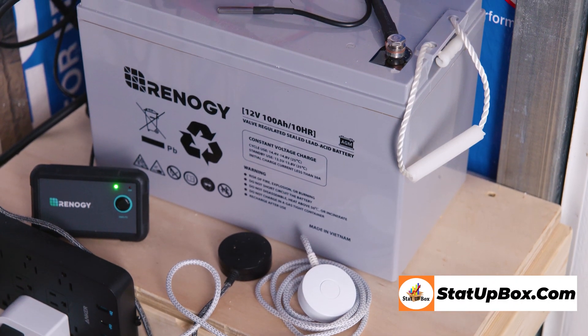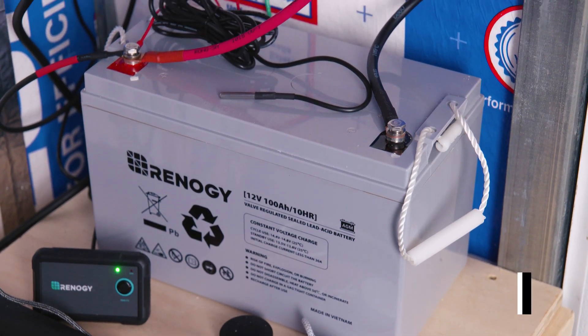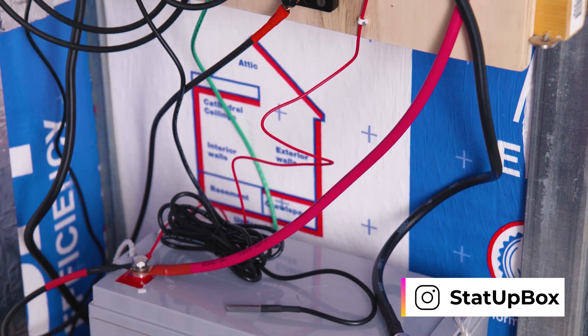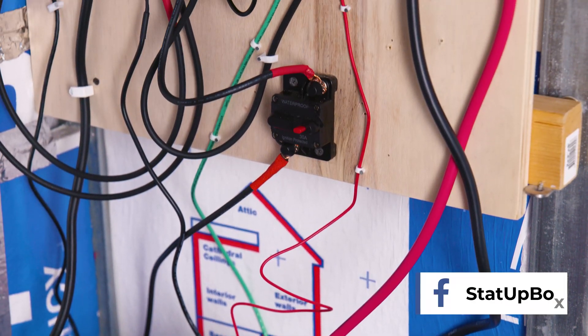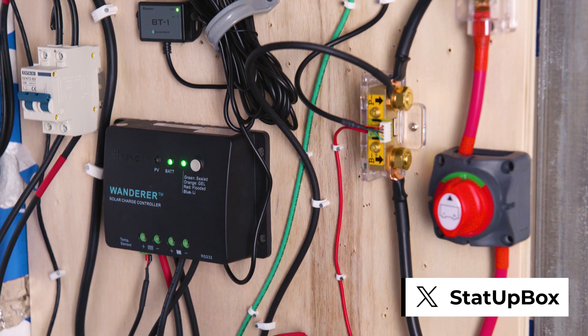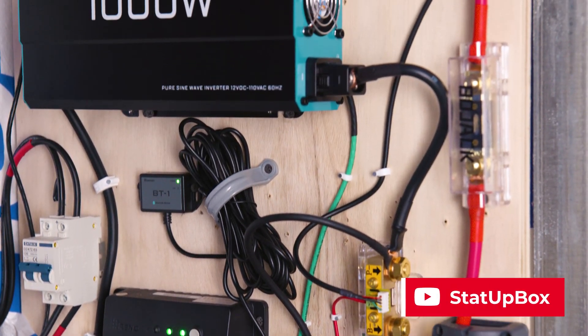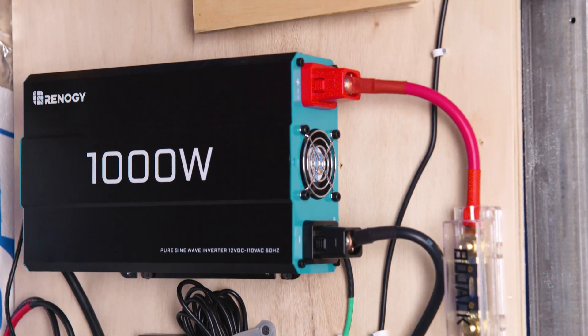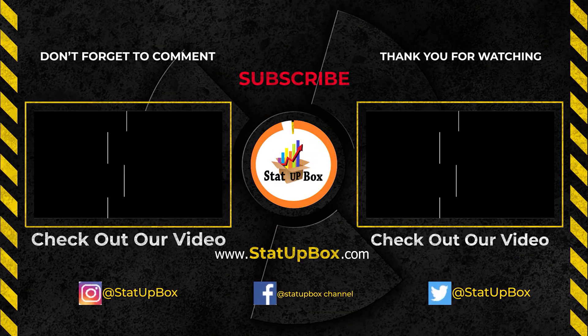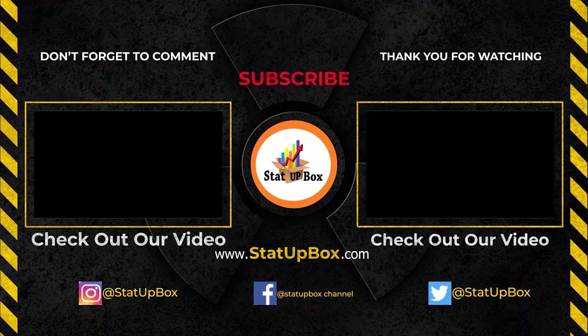Your charge controller will now be able to sense the ambient temperature around your battery and start adjusting to the changes throughout the year. If you like this video, please give us a thumbs up. If you have any questions, place them in the comment section below — either someone on the StataBox team or the YouTube community can help you out. Don't forget to subscribe and follow us on social media. Thank you for watching.